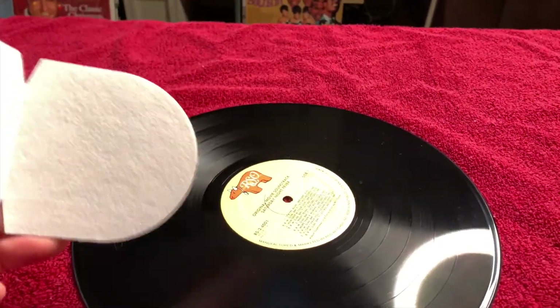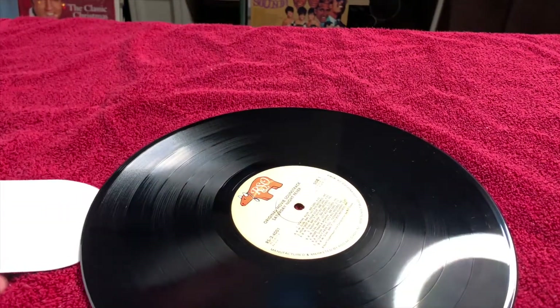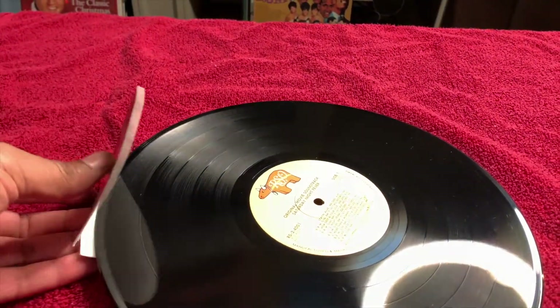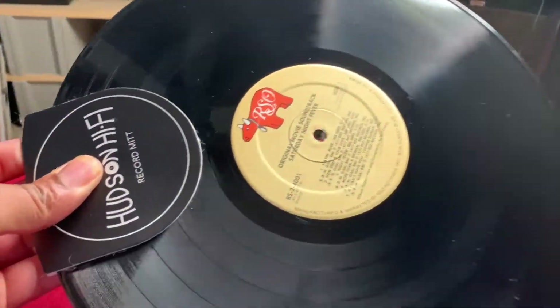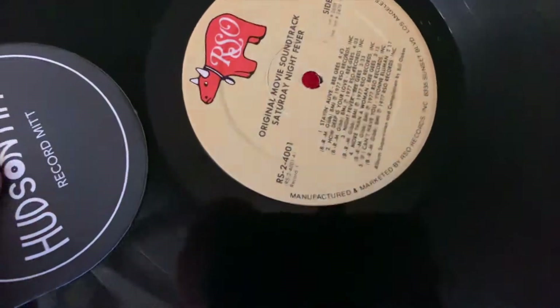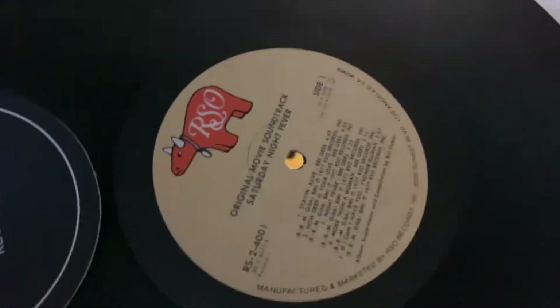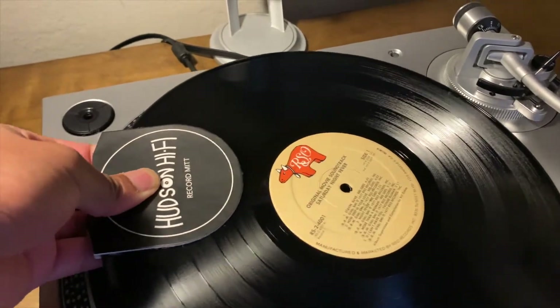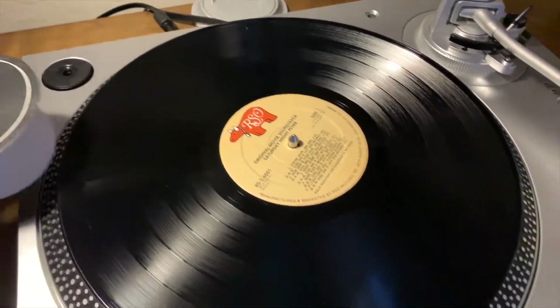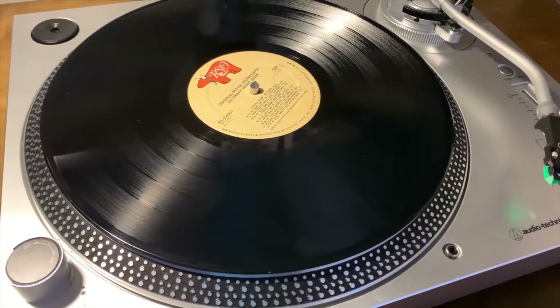Now I'm going to use the record mitts. This comes with two, but I can only use one because I'm filming with my other hand. This helps to keep us from using our naked hands, keeping the oil from our hands from getting on the vinyl. I'm going to place it right there on my turntable. Isn't that a cool feature?